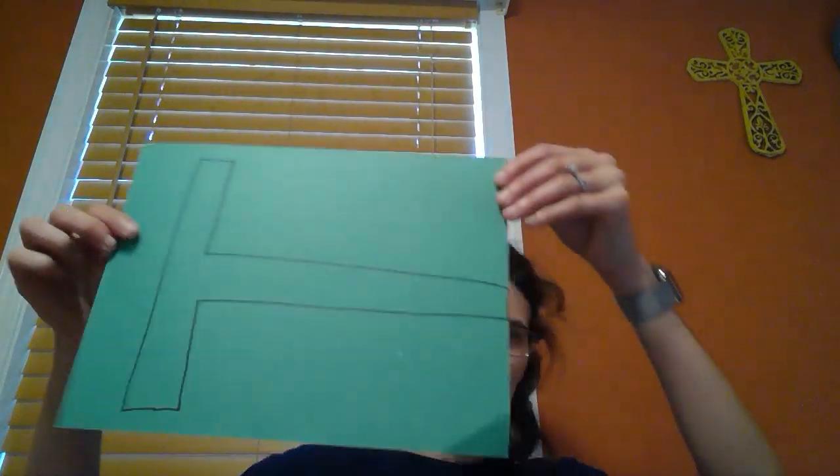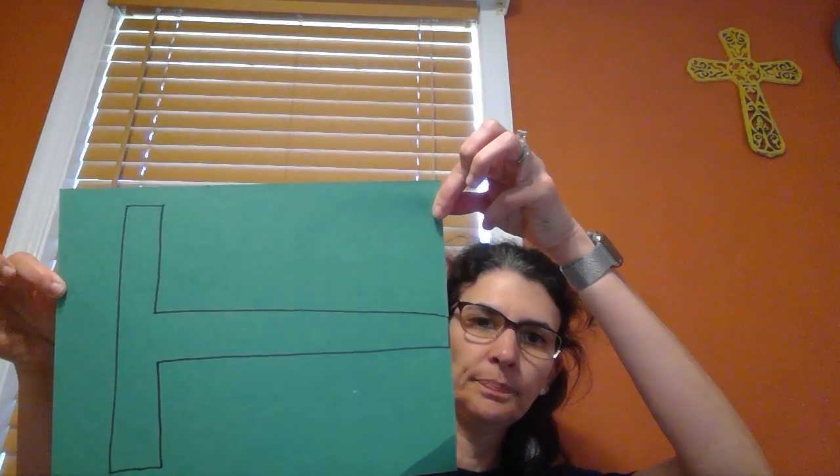Hey my little pre-k friends. Today we're going to make a tractor. I drew a T on a piece of green paper and then I have a piece of blue paper to glue the tractor to.